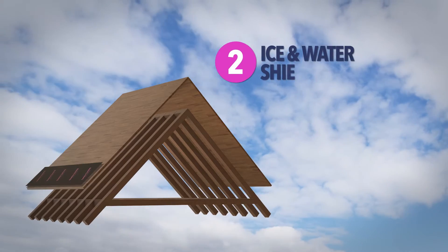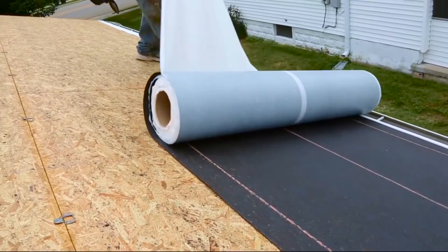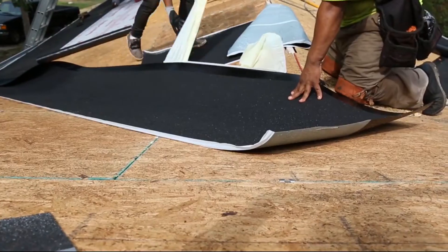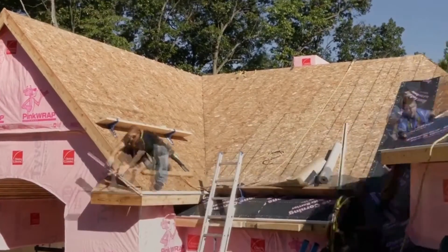The very first thing that goes on is an ice and water shield. It's a self-adhered membrane that goes directly onto the roof deck and self-seals around nail hands. This is installed in any water-sensitive area — around pipes, chimneys, and in the valleys. In some parts of the country, it's installed on the whole perimeter of the roof to protect against ice damming. Luckily here in California, we don't have to worry about that, so this is installed in the valleys and around pipes.